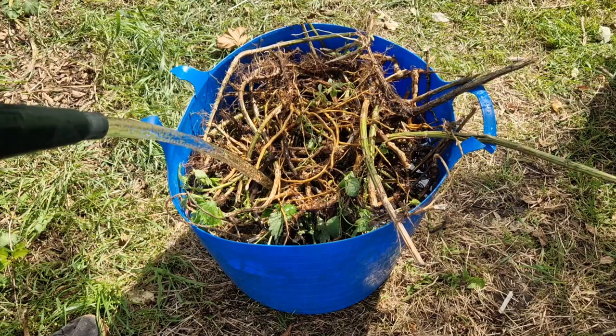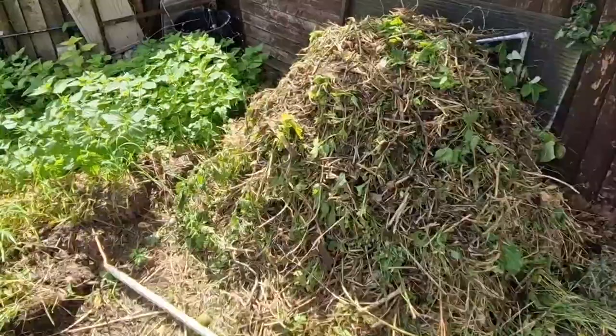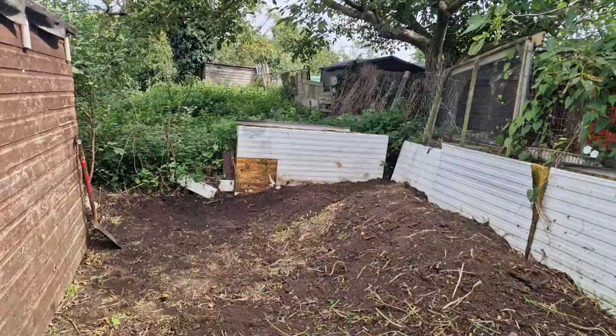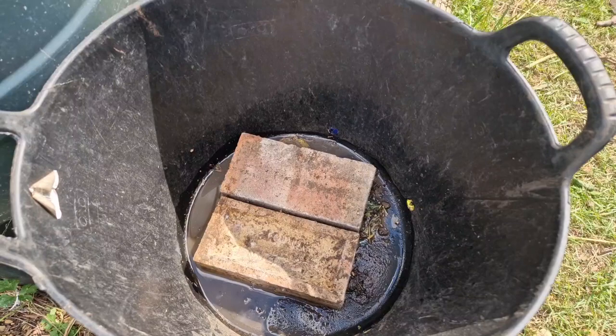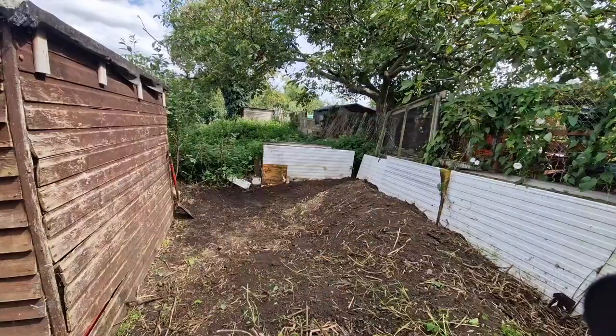To kill the nettle roots, all we're going to do is drown them - add them into a bucket, fill the bucket up with water, make sure they're covered, and leave them in for two weeks to a month and then they should have died. At that point you can chuck the roots onto your compost and use the water around the garden, as it might have a little bit of nutrients in there from the nettles. On top of those nettles I've just popped another bucket of the same size with some bricks in, and that should weigh them down so they're constantly below the water surface.